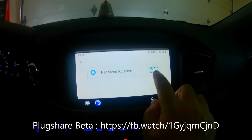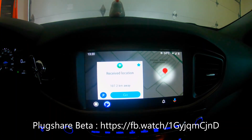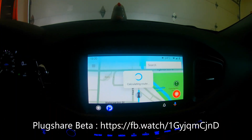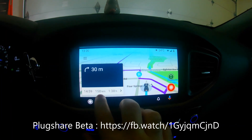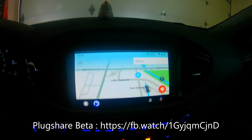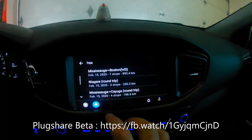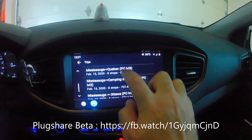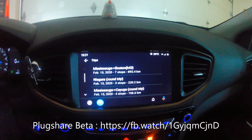When you hit Navigate in the trip planner, it sends the GPS coordinates to your nav app. In real navigation terms the first stop is about 158 kilometers, one hour and 38 minutes away. The trips you've planned on the PlugShare website are remembered in the app, which is really nice.